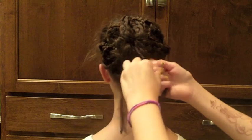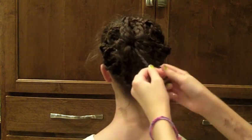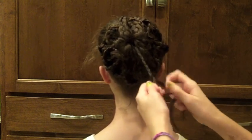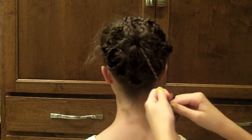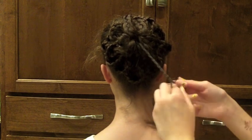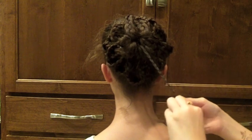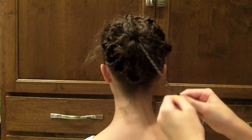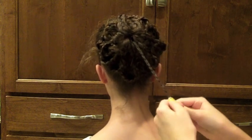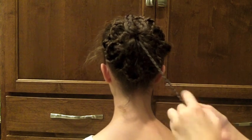Jessica and I thought this wouldn't be very wearable — except for like crazy hair day or something. But once we finished, we found that it looked really cool, like a really intricate updo, so I think you could wear this out in public or to school. It is more time consuming than some of my other hairstyles, but I think it's really well worth it.